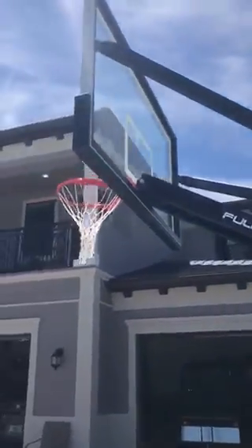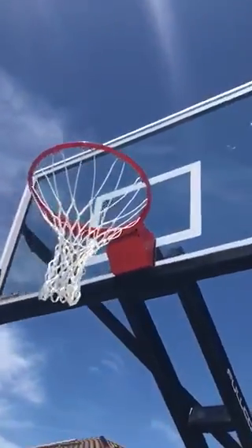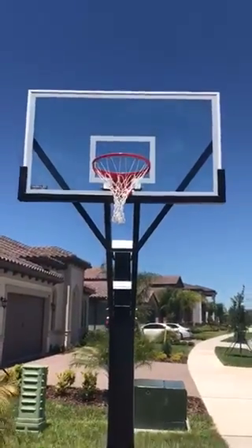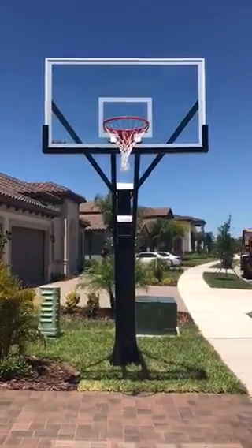So Ice and I are going to actually play on this bad boy here in just a little bit. Thank you for watching — everybody stay happy and healthy.